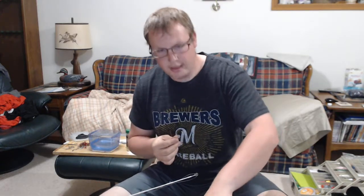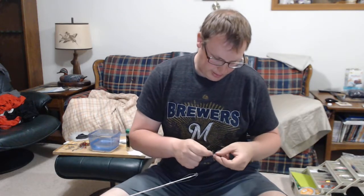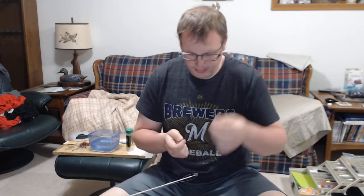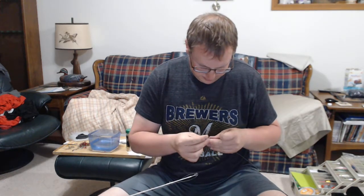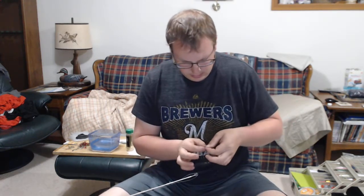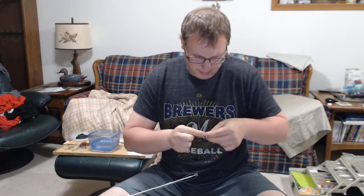Then I'm tying on a good ball bearing swivel with a big wide open gap. I think these ones are the torpedo swivels — this one's a 55 pound test one. VMC has a good ball bearing swivel, Dreamweaver makes good ball bearing swivels. And then I'm just using a fisherman's knot.